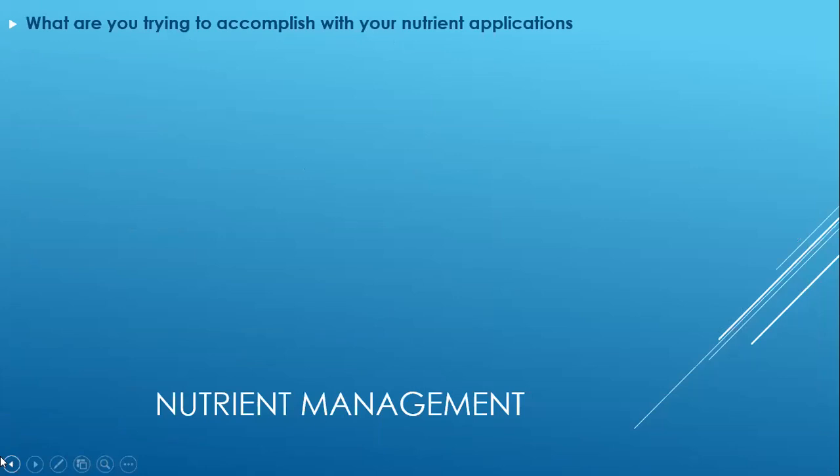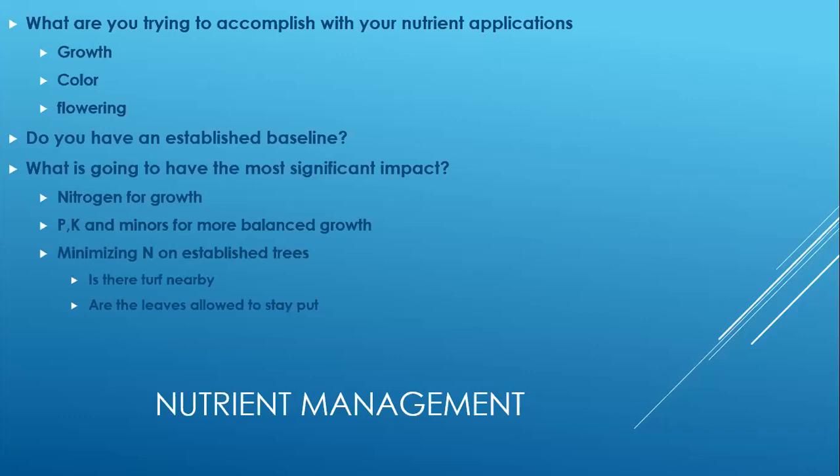Looking at nutrient management, I always ask: what are you trying to accomplish with your nutrients? Are you looking for growth, color, flowering — and with growth, is it increased or decreased growth while maintaining the visual appearance of the tree? You have to answer those questions before moving forward. I always ask whether you have an established baseline for your nutrient levels. One way to drive professionalism is by not going out and doing a thumbnail evaluation of what the dirt or the tree looks like and speculating on what's going on with soil chemistry and nutrient availability.